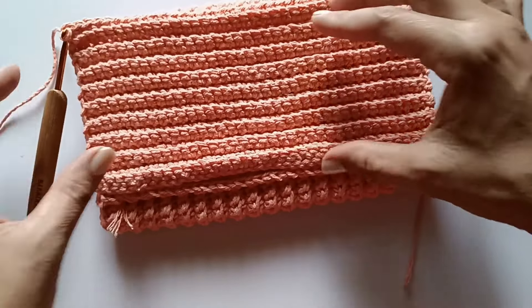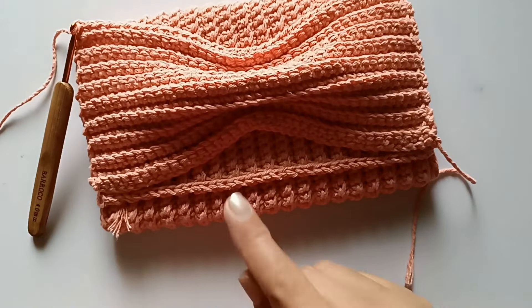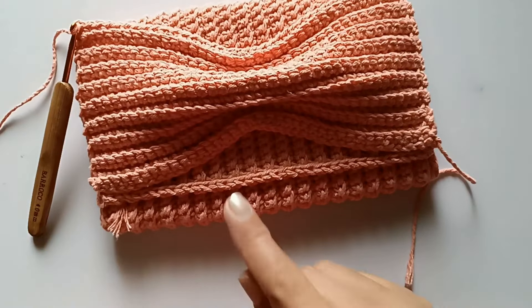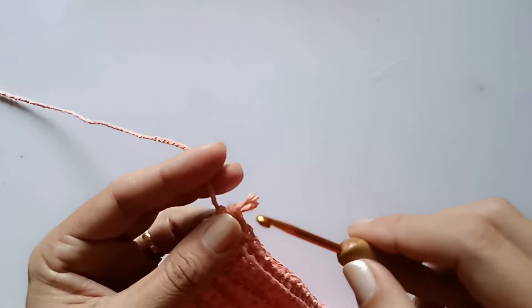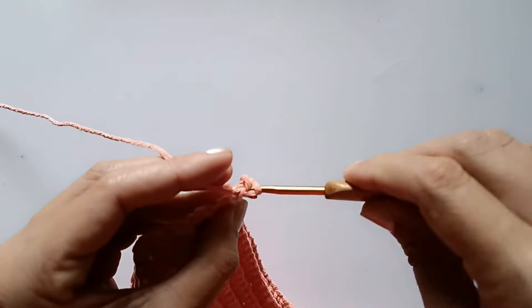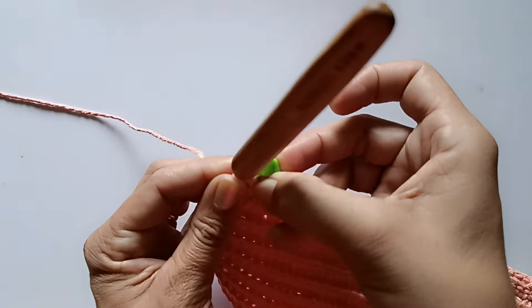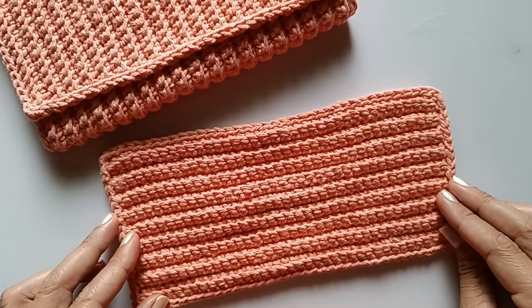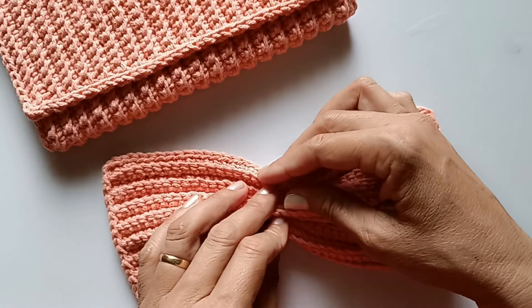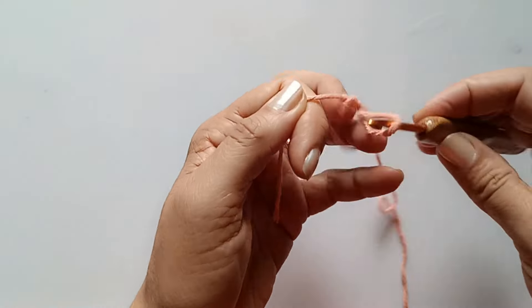Venho medir pra ver se deu certinho o tamanho — certinho! Depois a gente vai fazer assim pra fechar o laço e costurar na lateral. Mas antes de fechar, vou fazer o acabamento em ponto baixíssimo do mesmo jeito que fizemos antes. Não tem segredo, é só fazer os pontos baixíssimos na volta toda. Fiz o último ponto, venho, entro nesse mesmo lugar e faço o ponto baixíssimo — que é laçar e tirar de uma vez. Vou fazer isso por toda a carreira e fechar esse primeiro ponto que fiz com o marcador para dar a volta e finalizar.